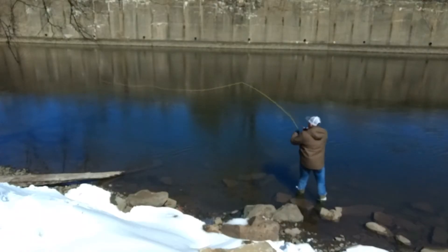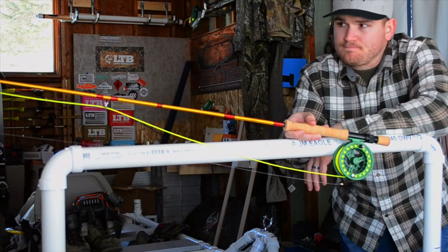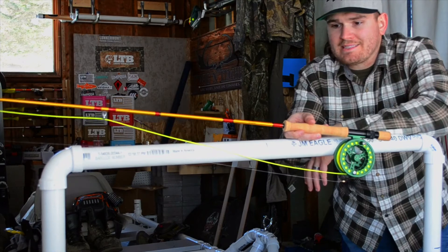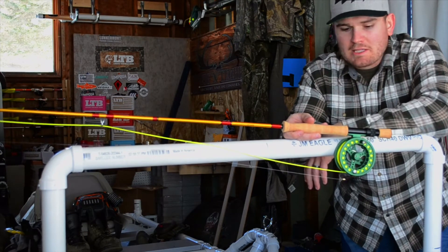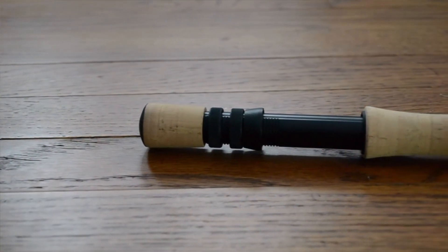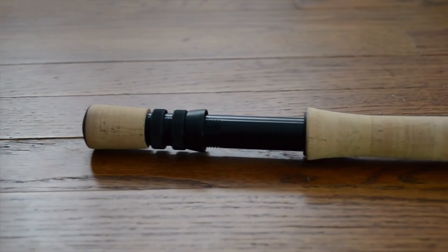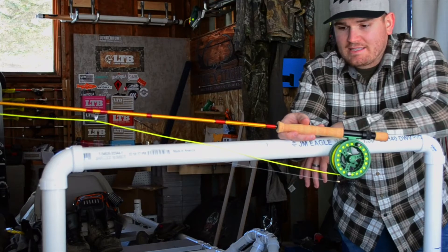So I finally got around to casting the Sage Bass rod. This isn't a 330 grain — it's interesting. It's a very stout, very fast rod with a really mean taper. It casted some shooting head style casts, or some spaced dog casts, pretty easily. But it definitely requires a lot of weight to load the rod.